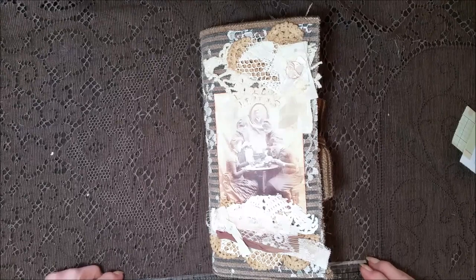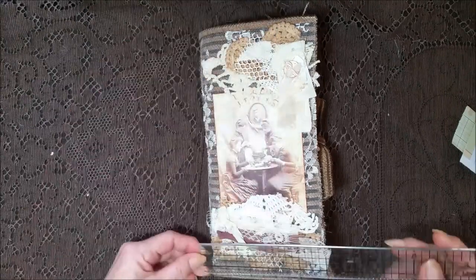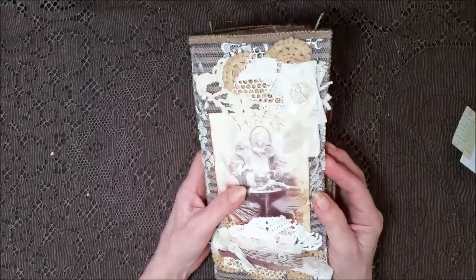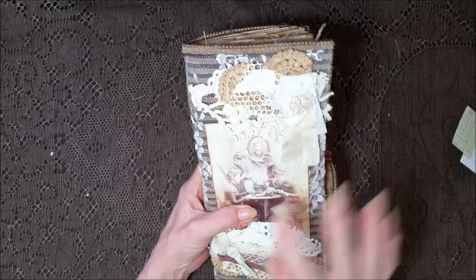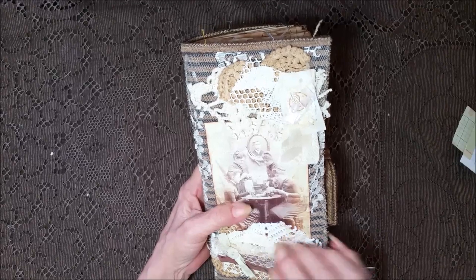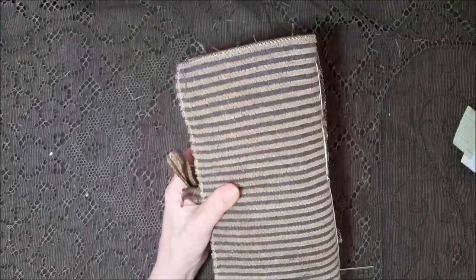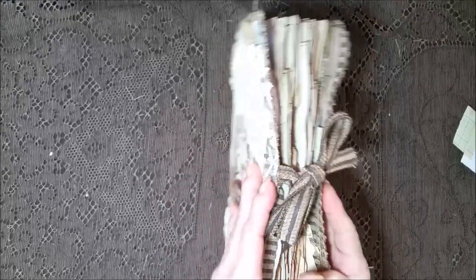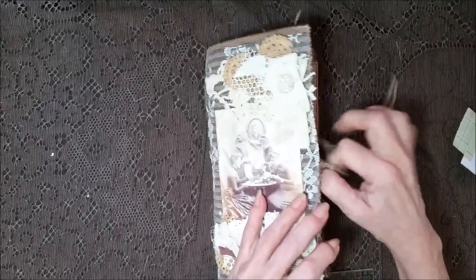Hi everybody, got another journal and it is a long one. It measures nine and three quarters by four and three quarters, and I did this one in a brown. It has a whole bunch of crochet doilies and different fabrics, little tchotchkes and a button, just a whole bunch of different fabrics with the ladies having tea. And I put some lace in the background. This is a nice thick fabric, and I stained it up a little bit.